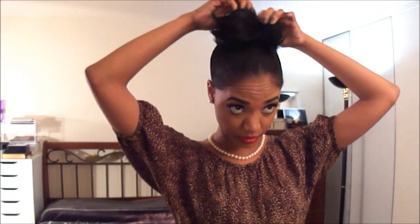Next, you're going to grab your sock bun and position it over your ponytail so it's holding the ponytail in place. Then you're going to feather the hair around the ponytail so you have somewhat of a donut effect at the top. Feather it out and make sure the hair covers all the little parts of the sock bun.